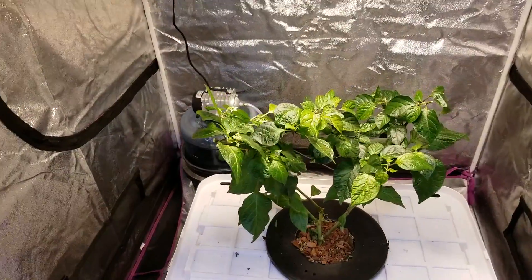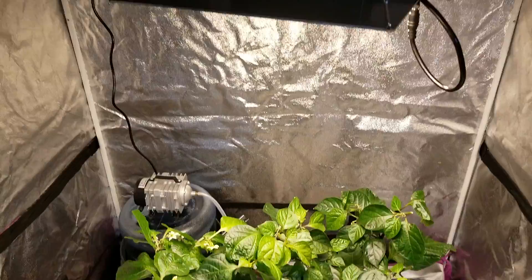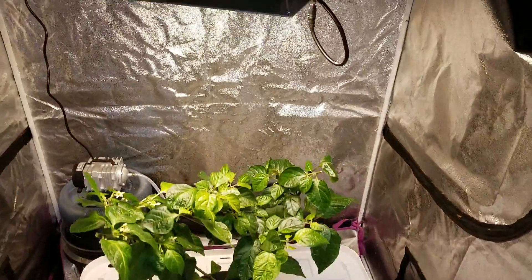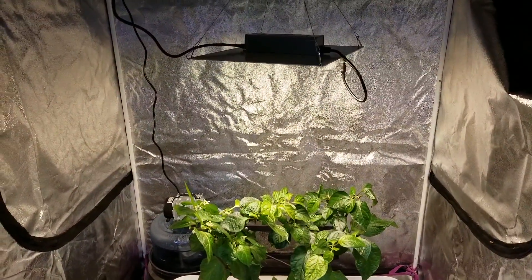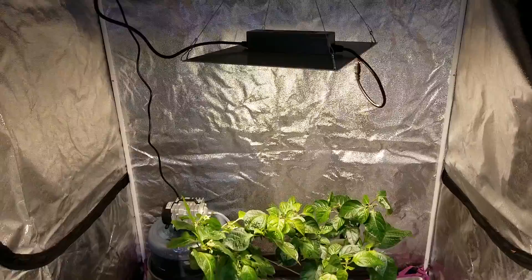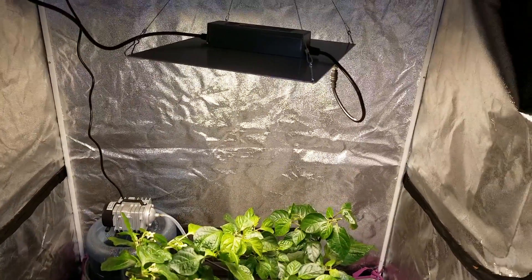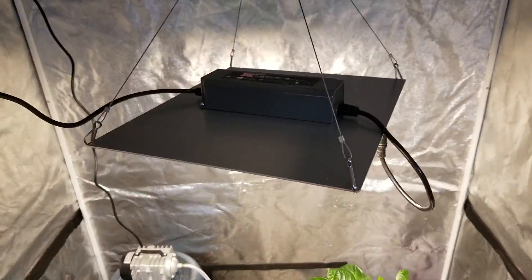Everything is hooked up, the plant is installed, the light is set up. I've decided to go with 14 inches above the canopy, and that gives me around 350 PPFD according to my meter. That gives it a little bit of an adjustment period, and then I'll just let this plant grow up into it a little bit and start raising the light up.